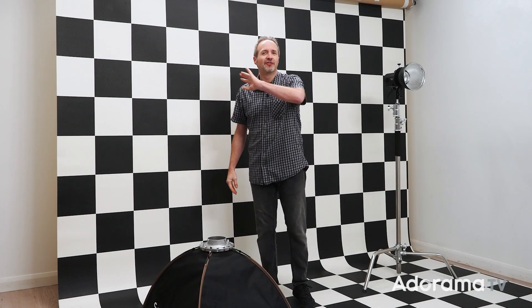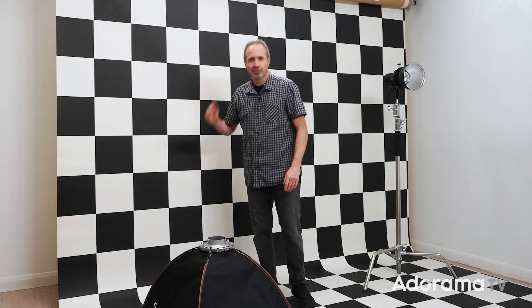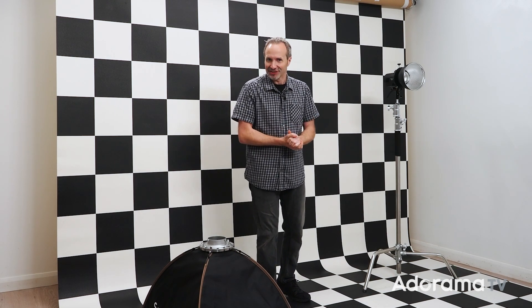This is, well it's not actually a background, it's vinyl flooring, but you'll see how this works out. Whilst I'm getting a few things set up, you should click on the subscribe button and the bell icon so you never miss a video right here on AdoramaTV. Let's get a light set, let's get a model in, let's get shooting.